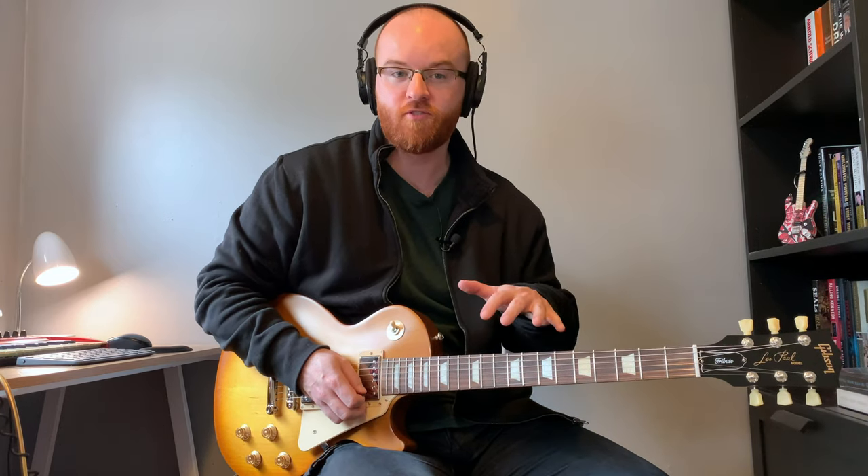Then you can try to combine the two and move around the fretboard a little bit more, switching between the two keys using the multiple positions, which gets challenging.